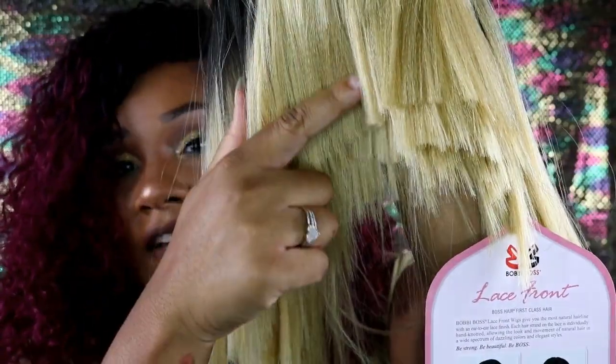She is really choppy — look at that, it's really really blunt, you guys. Let's go ahead and try this wig on and see how she looks on me. Look at this — see how bone straight this hair is? Look at the parting!